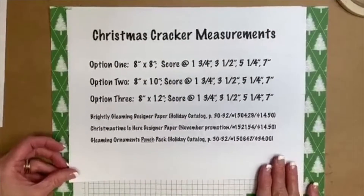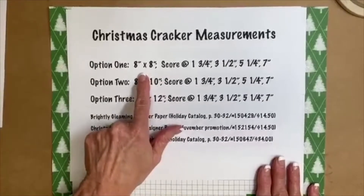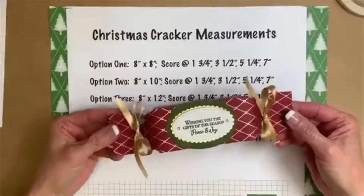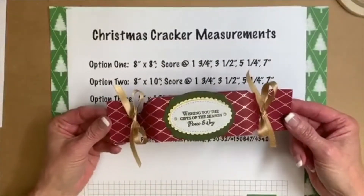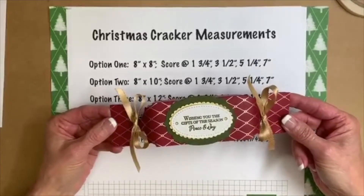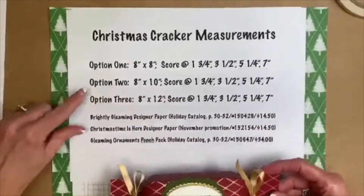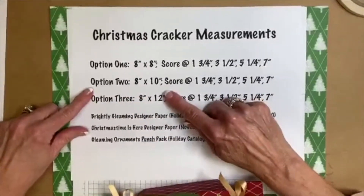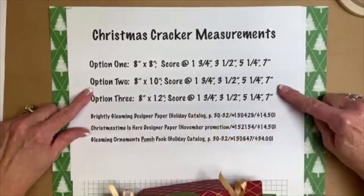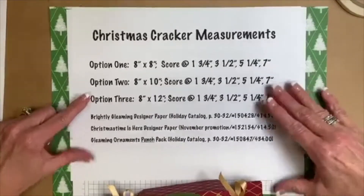These are our Christmas cracker measurements and we're going to do option one first. Option one is the eight inches by eight inches. We're also going to create another size tonight — eight by ten — so you're going to see both of these sizes this evening. These things are fast.